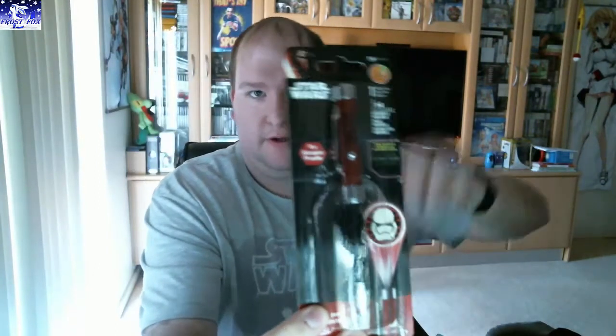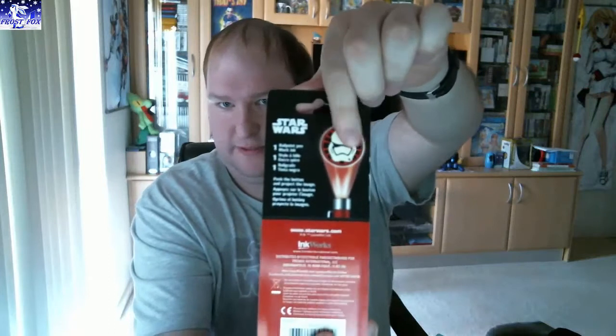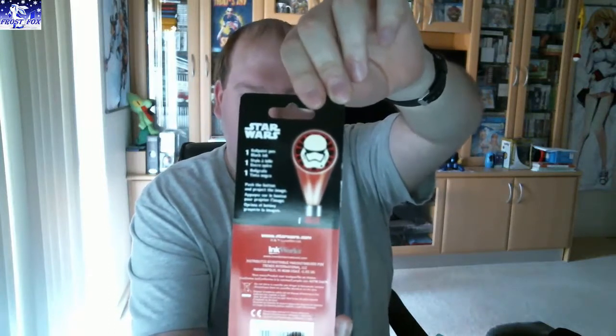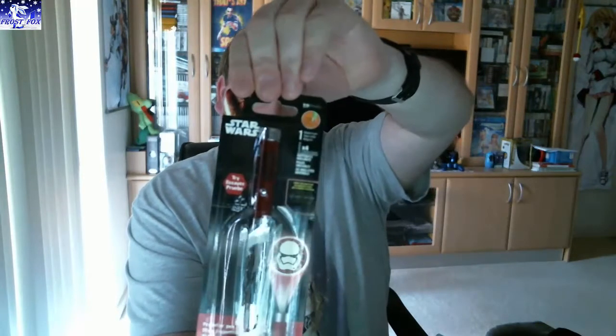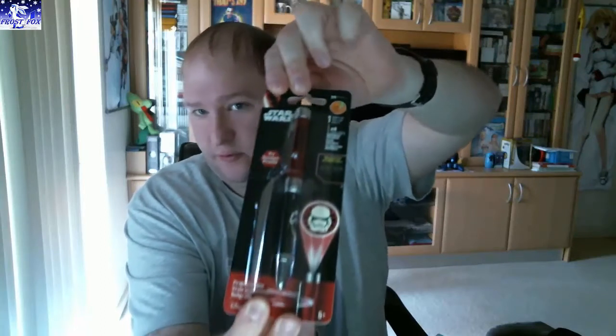Next we have a Star Wars light. It's a Star Wars light you shine on your wall by the looks — shows off this symbol. Oh, it's a pen as well! It's a light and a pen. I'll leave that sealed for now, but that's pretty cool. A pen and a light all in one. Very clever.